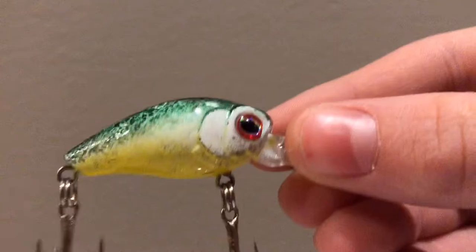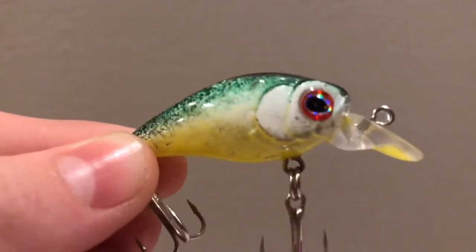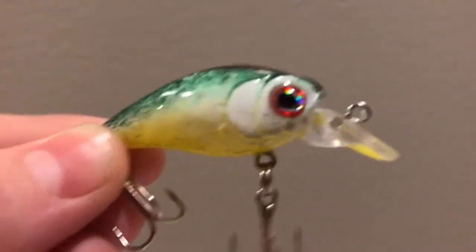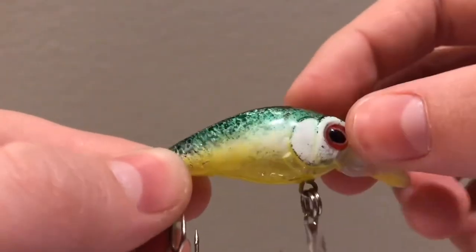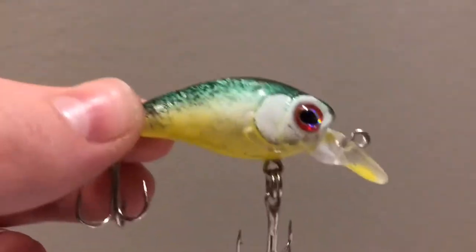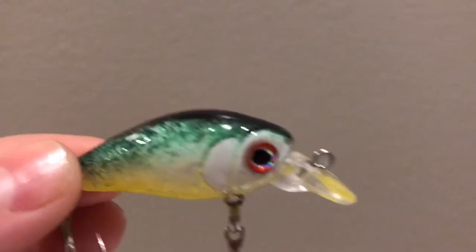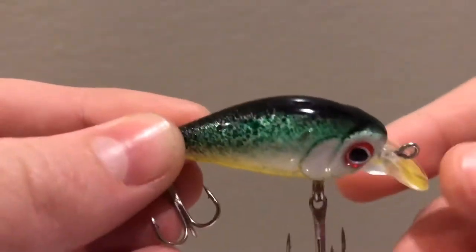The second lure I airbrushed is this one — same deal, just a crankbait. They're all the same model; I ordered a pack of five on eBay for like two dollars and they've turned out really good. On this lure I did a more natural blend, tried to blend the green and the black, but it didn't really work the way I wanted. I could have used a stencil or some tape. I tried to freehand it and it's sometimes mixed but not very good.